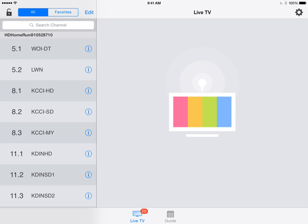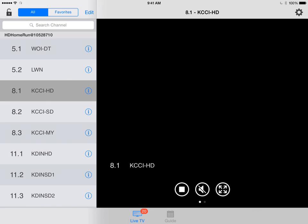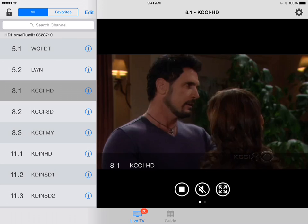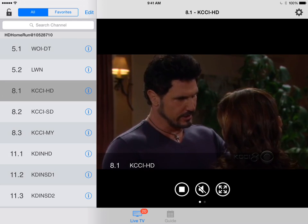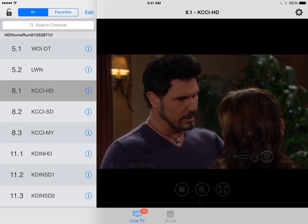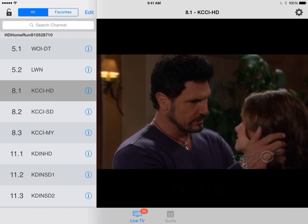I'll tap done and now I can tap on a channel and it'll load. It takes a while to tune in. The audio is not working right now because I have this plugged into my Mac for screen recording, but if I didn't, we would hear audio right now.